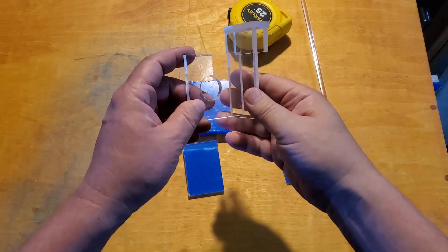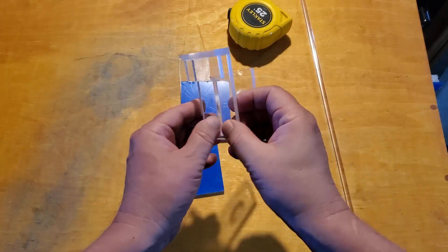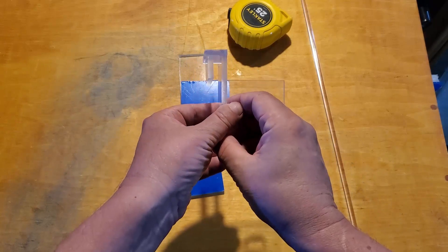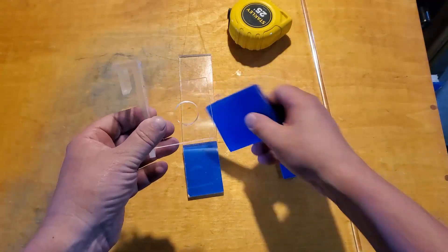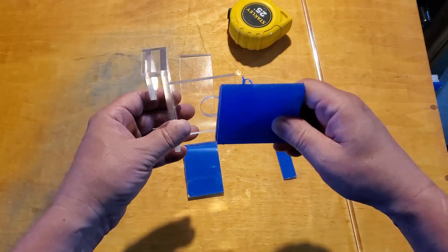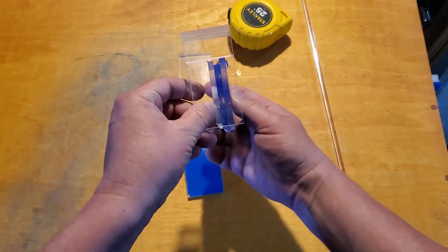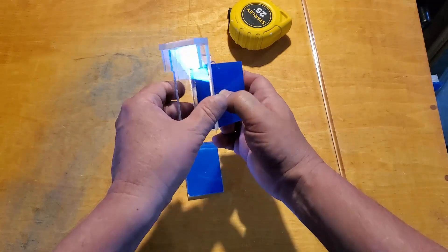Hey everybody, Fishman here. Welcome to another video. According to my last poll, about 85% of you want to see how a bracket like this can be put together without doing any kind of welding at all. I can understand that because not everyone has access to methylene chloride, which is what I use, or even the other common chemical weld for this, which is Weld-On.